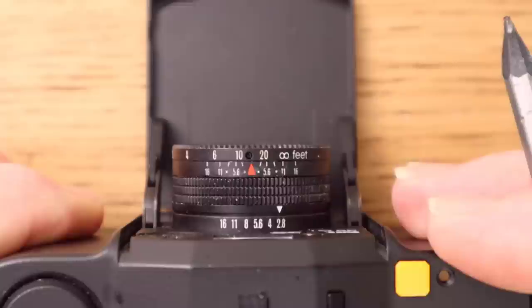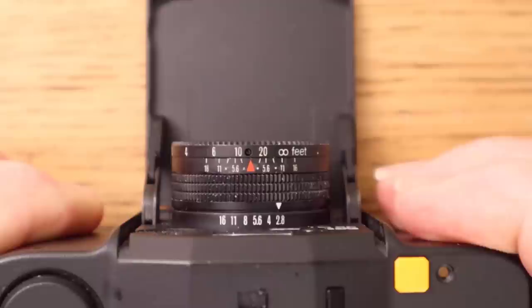So that's how to use hyperfocal distance and scale focus — it's dead easy, and once it's set you just forget about it and enjoy taking pictures. So basically I just have to point the camera and press the shutter. That's all I have to think about. What I'm looking for now is some pictures in the mist.